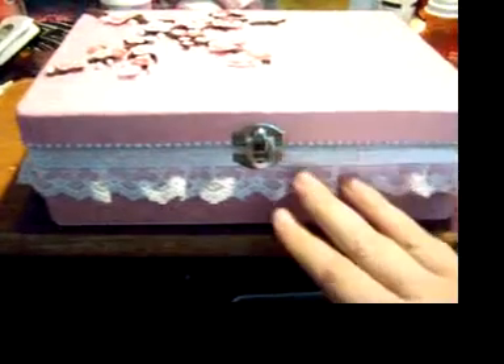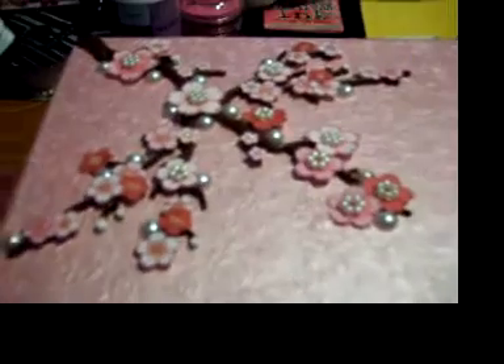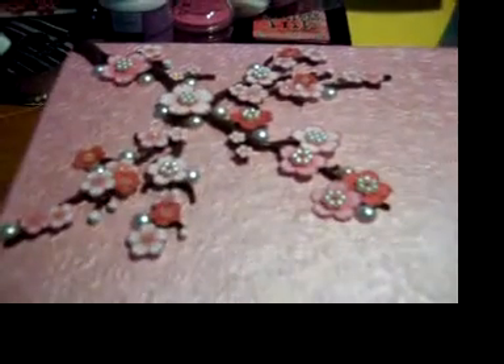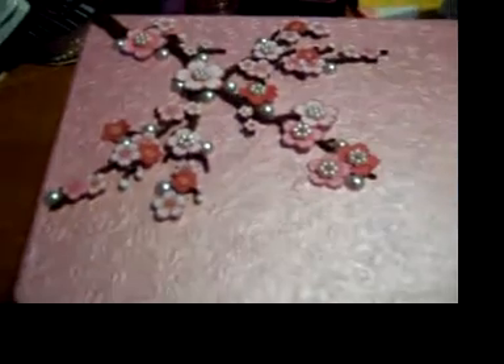It had handles here originally that I removed. I just put on this really pretty — it's like a pink shimmery embossed flowered paper. And then at the top I put on this cherry blossom embellishment and then these little pearls here that I added myself. Hopefully you can see that.